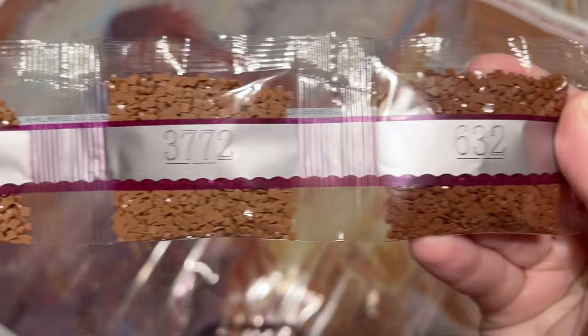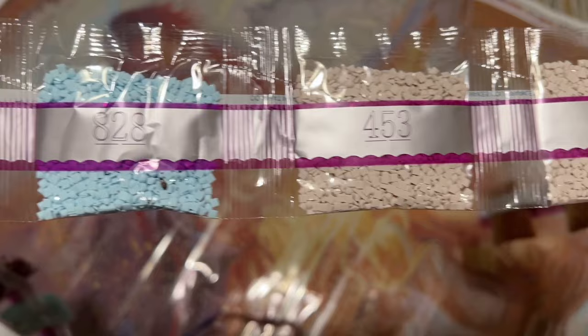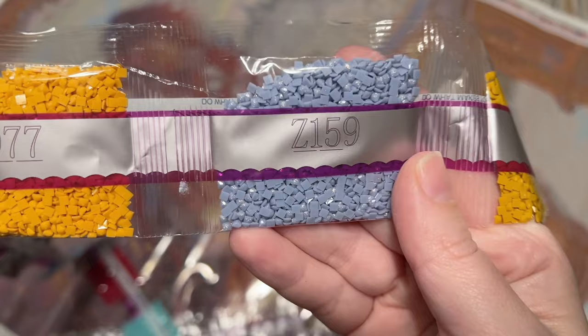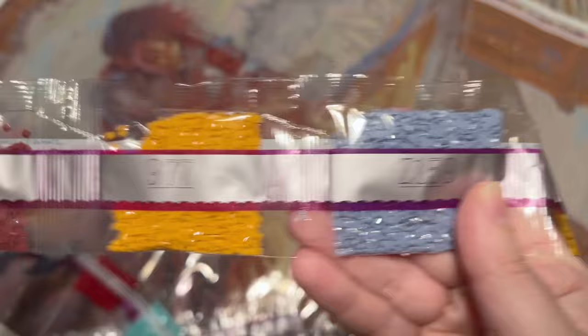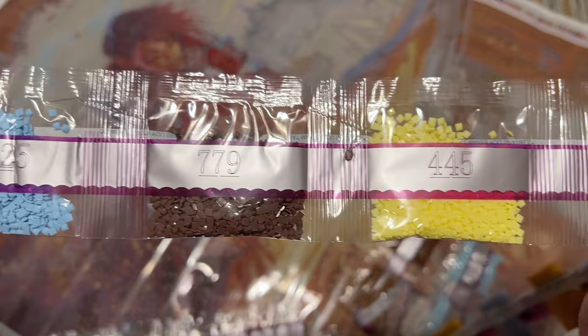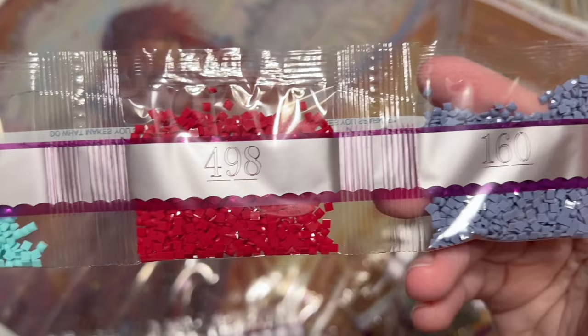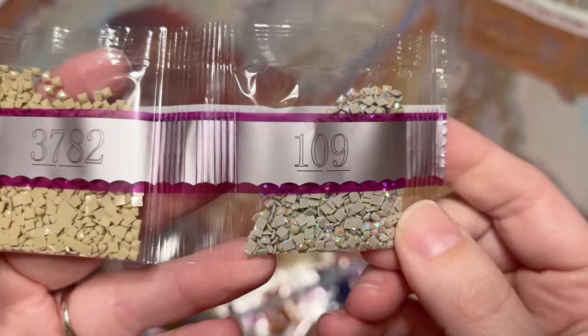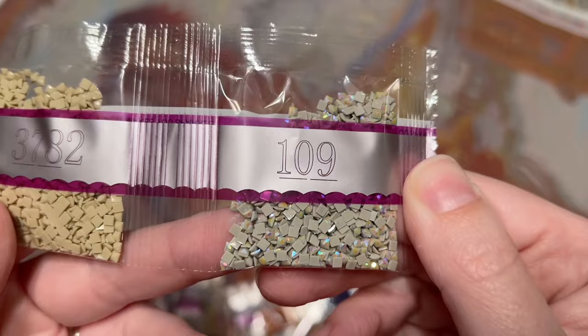Next we've got about every shade of brown that seems to exist in the DMC color code system, and some light blues — likely for the sky. Here's our third and last Fairy Dust color, Z159 — kind of a grayish-lavender, almost bluish-lavender. We have really good amounts of these special drill colors. And here's our last special drill: our second AB, color 109 — a light taupe color with a really pretty iridescent coating.